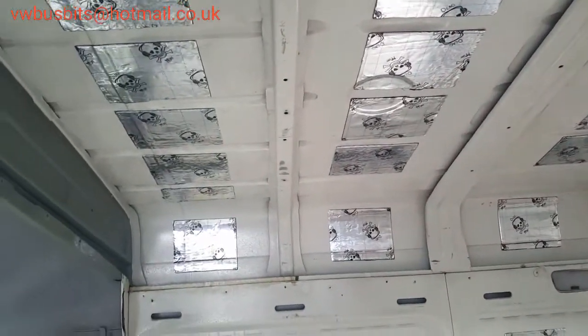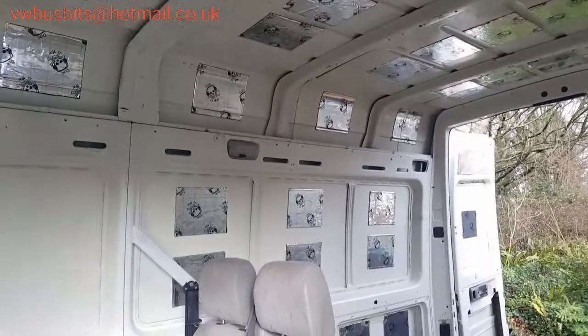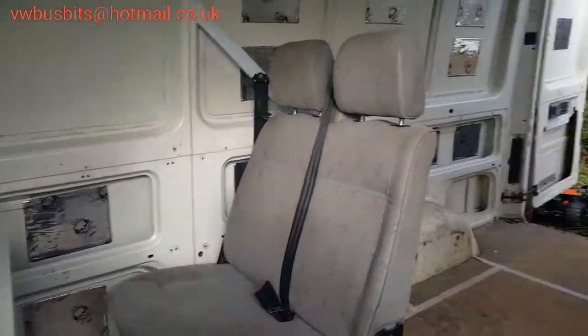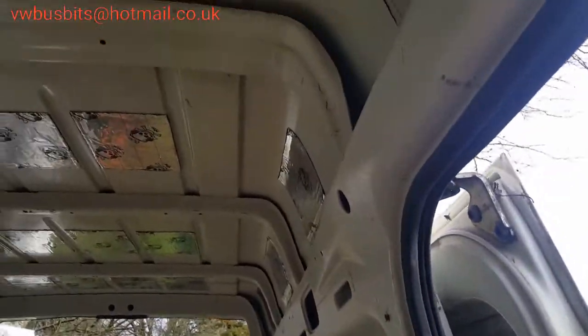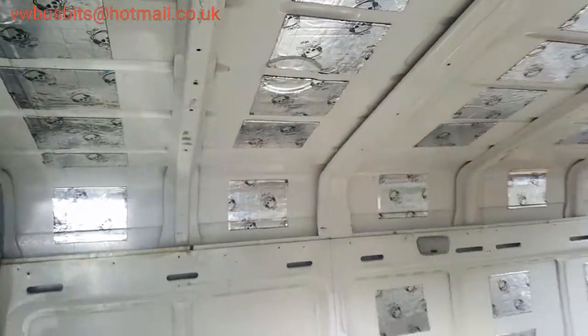I've got a lot of polystyrene left over from when I built my Carmen Cheetah, when I reframed that. I think I'll be using some of that to fill in some of the holes and pack out as best I can to keep all the noise down and for extra insulation. So that's today's tasks.